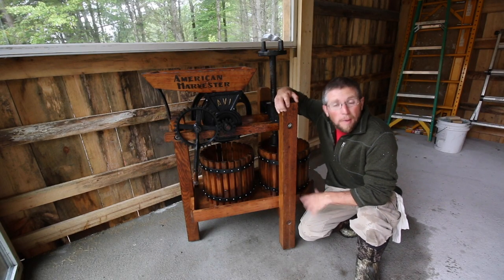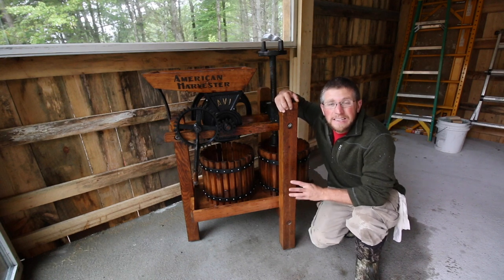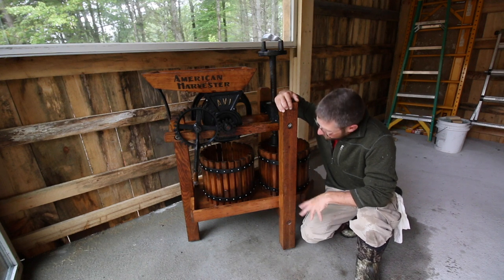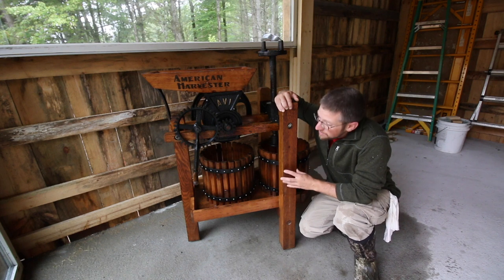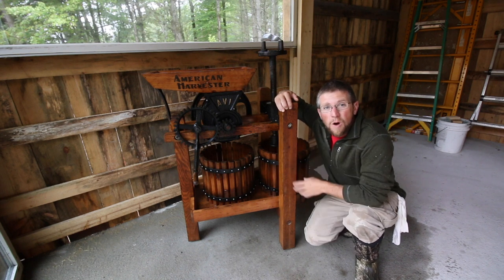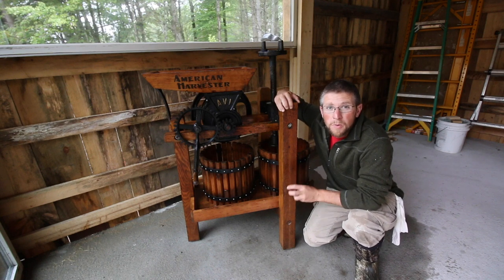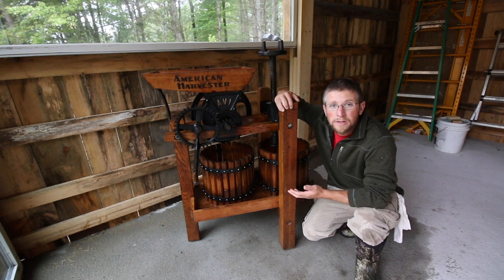This fits so perfectly in the off-grid outdoor kitchen. I'm just in love with the color of it since all the wood's wet. I'm really looking forward to cleaning this up this winter and oiling it down. With a good coat of oil, this is what it's going to look like all the time. And to me that just screams beauty, character, heritage - there's just so much right here.